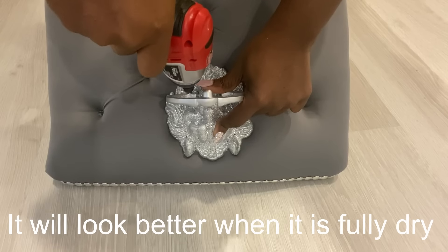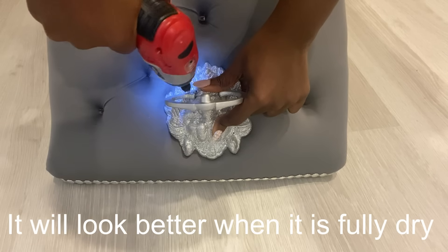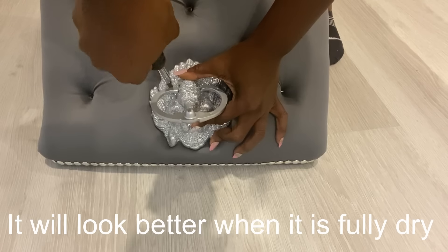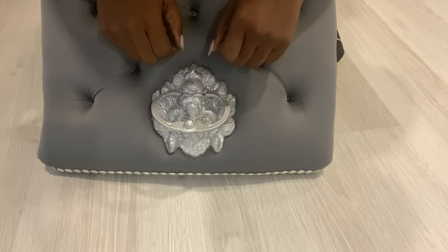The knocker head that I used does not come with screws. So luckily for me, I had one-inch screws at home, and that's what I used to attach this to the chair using the holes that were on it.